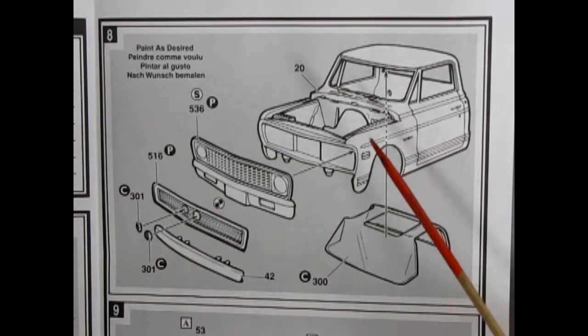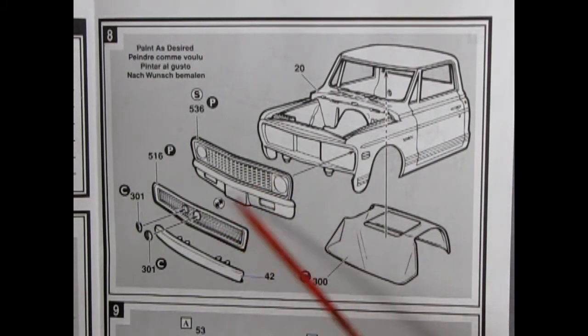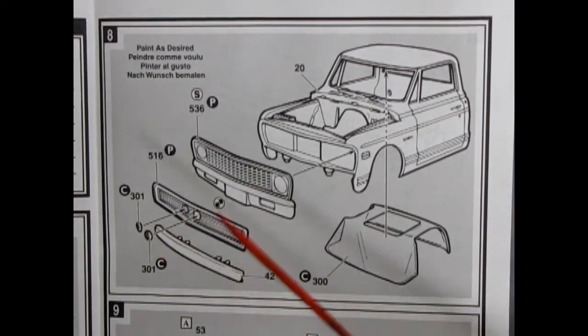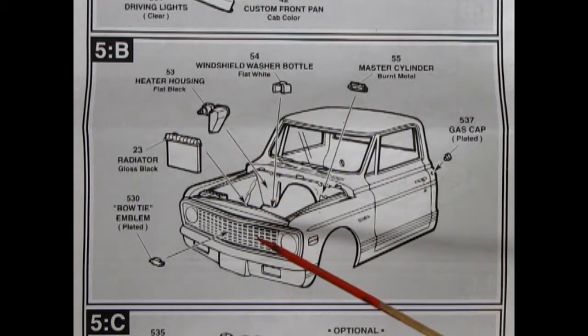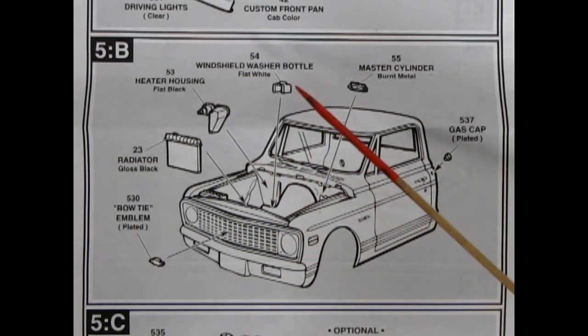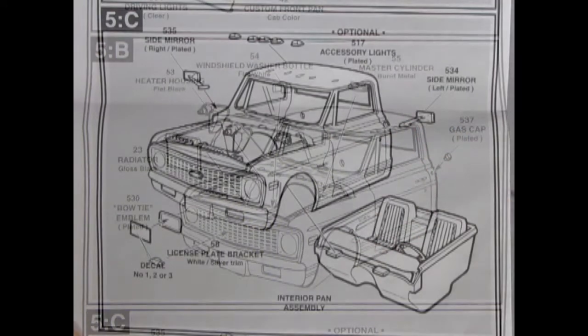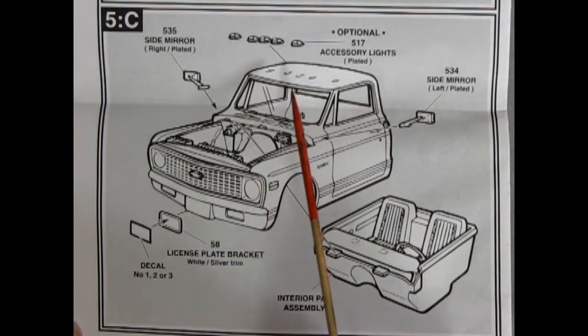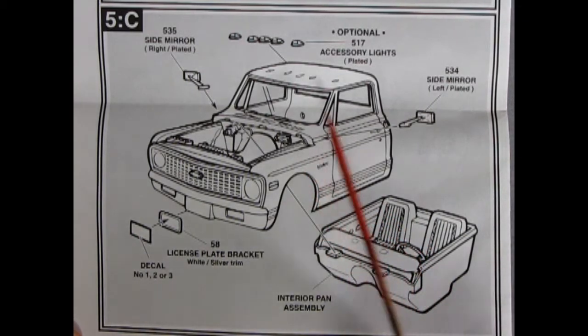Panel 8 shows our cab going together. We have the cab itself, the glass, and a choice of either the stock grill and bumper arrangement or the custom grill with headlights in the center and a rolled pan up front. We have our bow tie emblem gluing onto the front grill, our radiator dropping in place, our heater housing, the windshield washer bottle, master cylinder for our brakes, and the gas cap. The next panel shows optional lights gluing onto the top of the roof, side mirrors left and right, the license plate bracket, and one choice of decals — number one, two, or three. Then our assembled interior will just pop up into place.